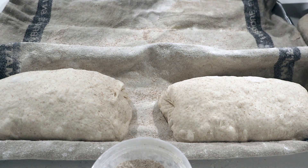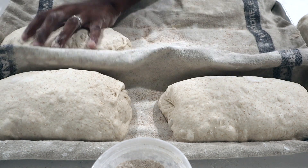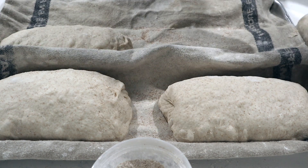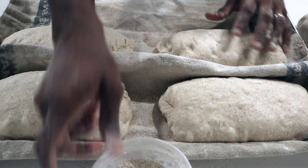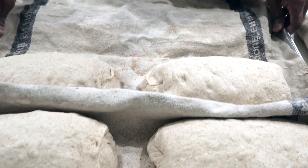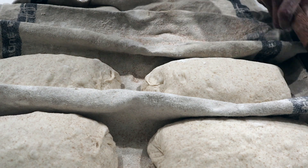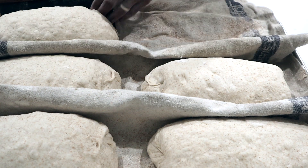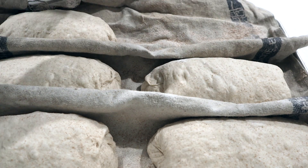I don't have any rice flour right now because flour is very hard to find in these times, but I'm using some whole wheat flour on the couche because it's a little bit coarse and it will not stick or burn as badly in the oven, in my humble opinion.